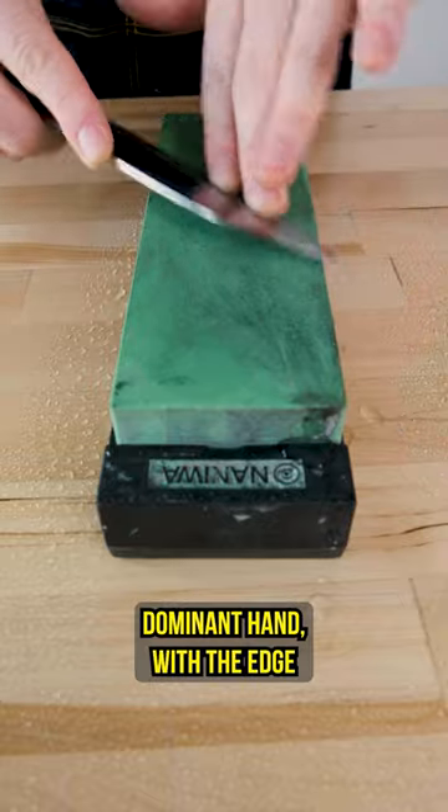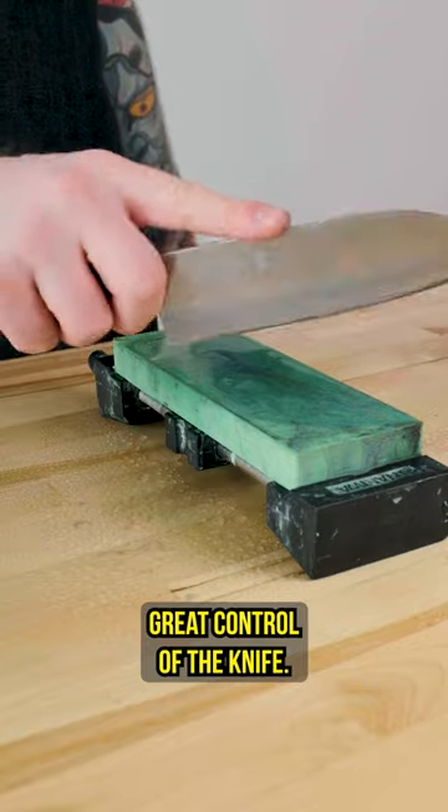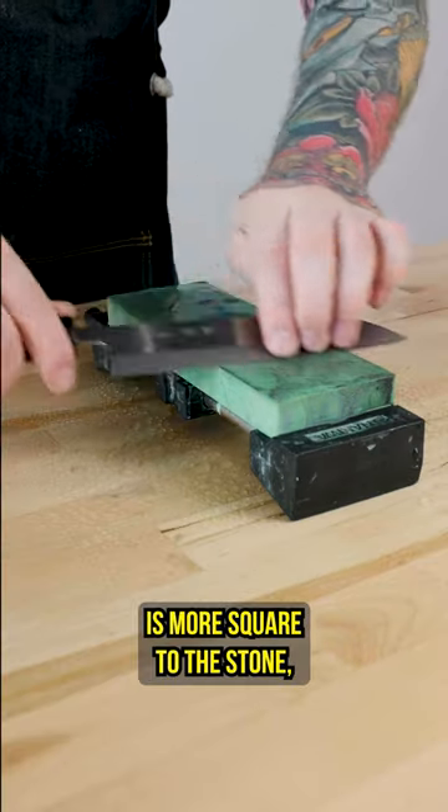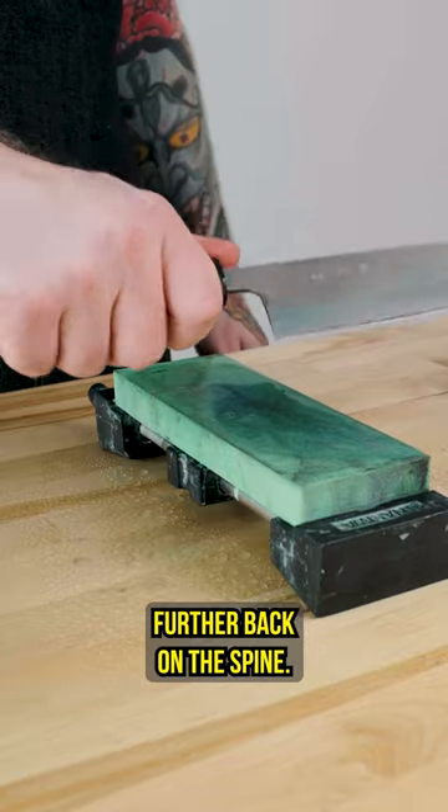When you're sharpening with your dominant hand, with the edge facing you, your fingers on the spine, you have great control of the knife. When flipped over, the knife is more square to the stone, making things less stable and your grip is compromised with your thumb further back on the spine.